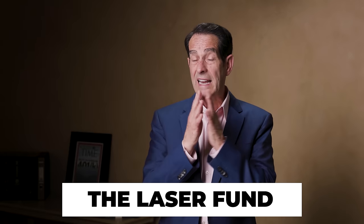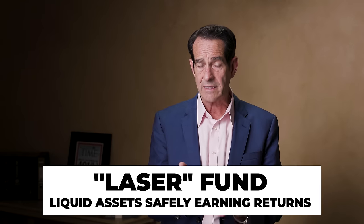There's nothing else in the internal revenue code that does that. My favorite vehicle is what I call the laser fund because LASER is an acronym that stands for Liquid Assets Safely Earning Returns.